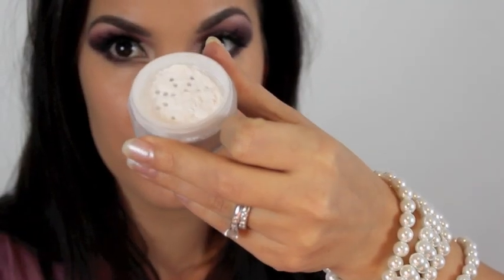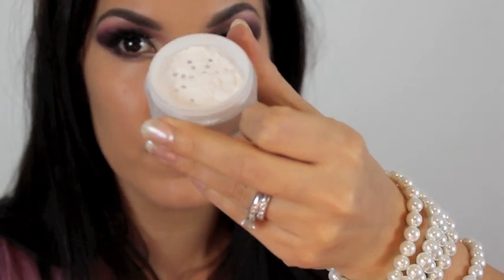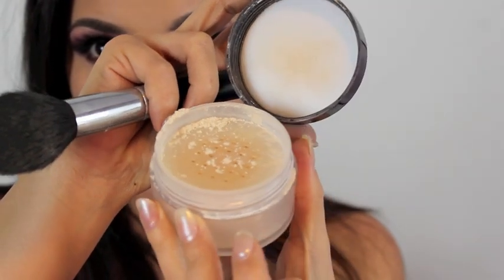To set the concealer I'm using Laura Mercier Secret Finishing Powder. And to set my foundation I'm using Laura Mercier Translucent Loose Setting Powder.